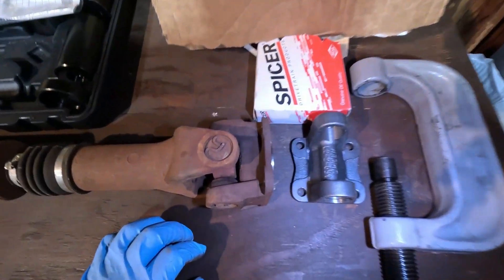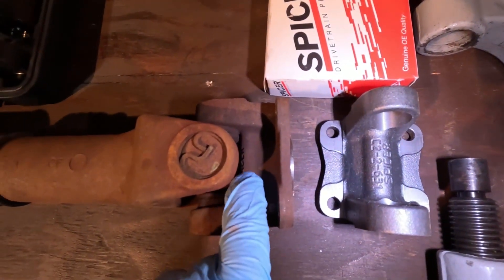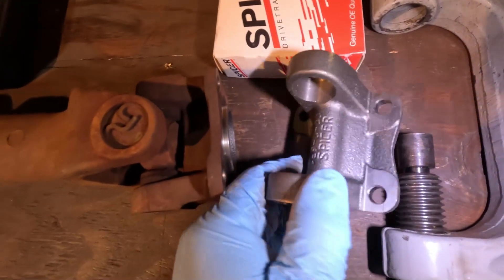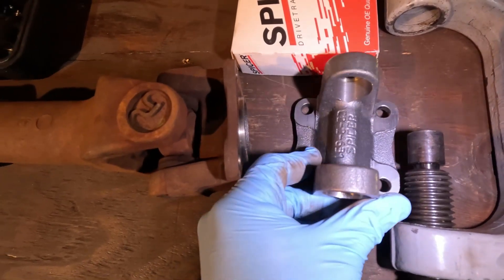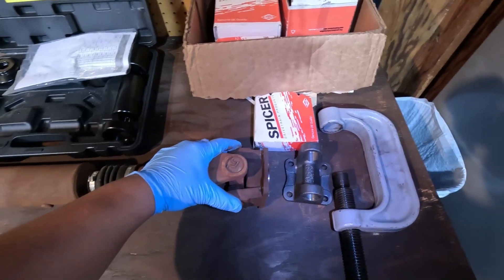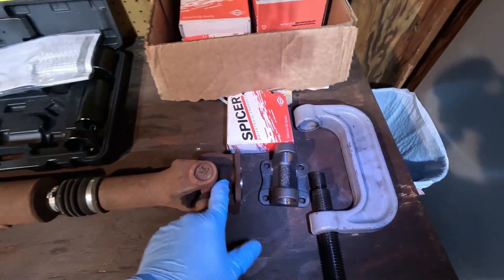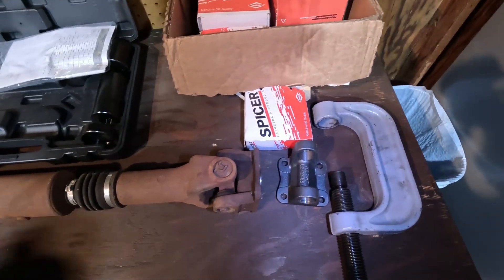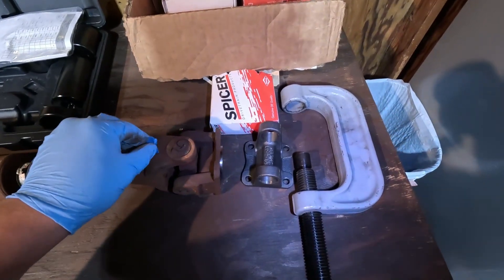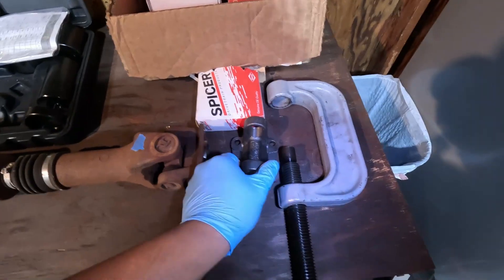Something I want to point out: the flange says 'Spicer' reading in a certain direction, so I've oriented the new one the same way as the old one. That should theoretically prevent any vibrations after we install the driveshaft. I'm going to stick a piece of tape right here so that once I remove this, we'll know the correct orientation for the Spicer piece.